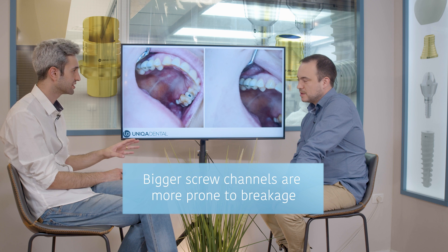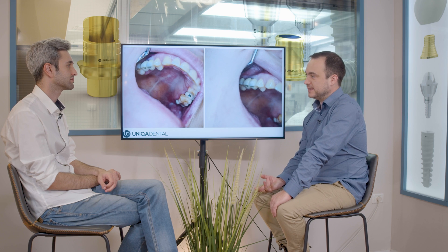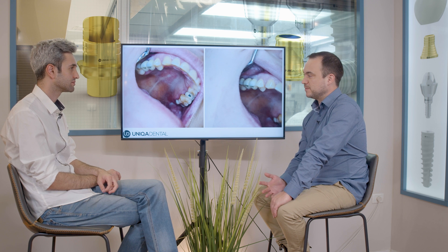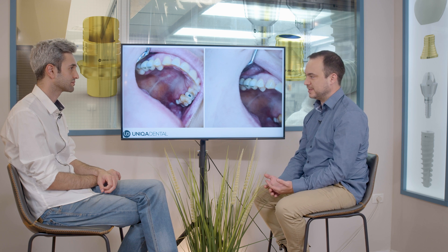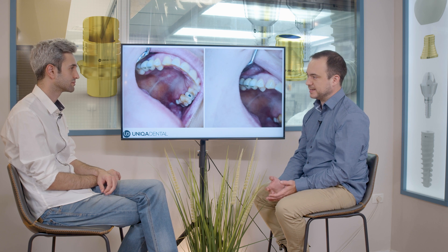The only material where you can have a thinner screw channel is zirconia — but not exclusively, because you can have PFM crowns with a small screw channel if you cement a sleeve to the PFM. Some clinicians do it this way to keep a smaller screw channel while still using PFM. However, if you're cementing sleeves and doing all those extra procedures, in many cases you'd just go ahead and do zirconia crowns anyway.